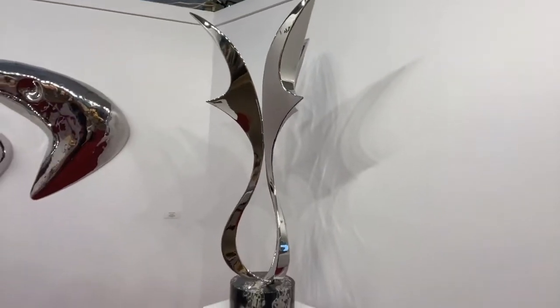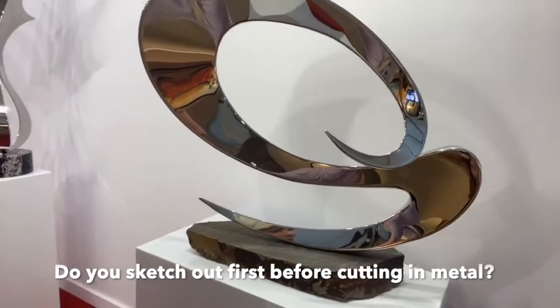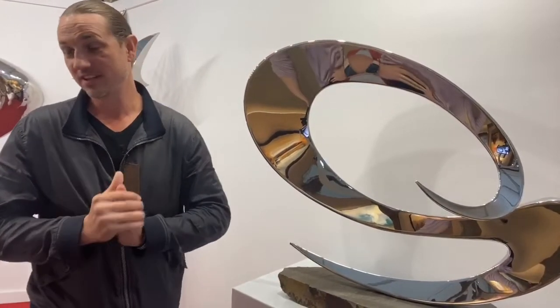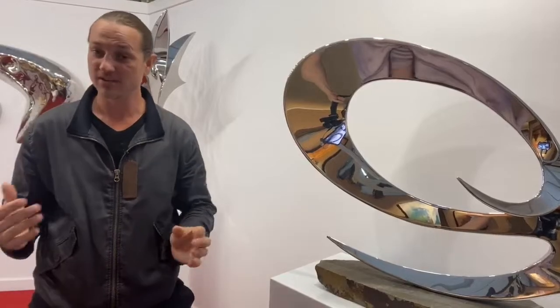His inspiration comes from sketching and doodling from thought — free form. One piece shown was sketched on a napkin at a restaurant on the East Coast. Many of his sketches turn into sculptures, but quite a few never see the metal and remain in a sketchbook. Sometimes ideas come together and go, and others reach a stopping point or never get started.